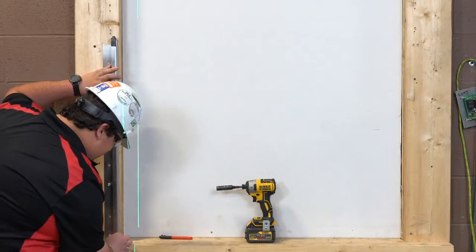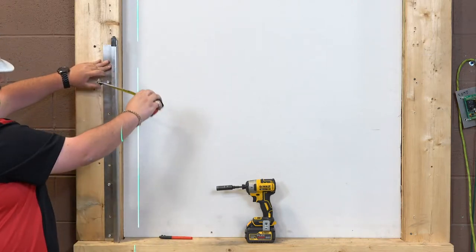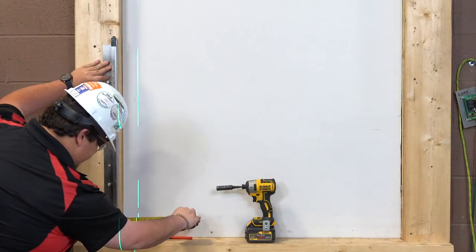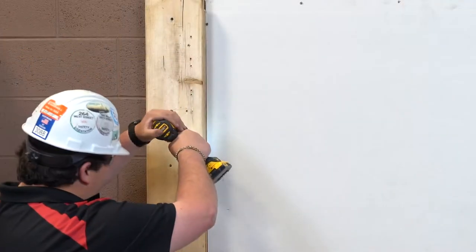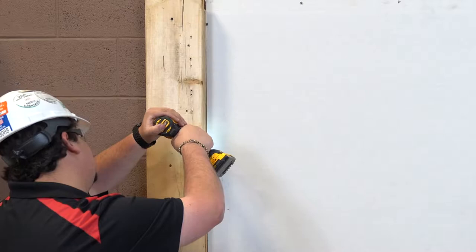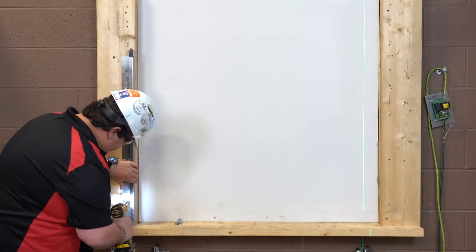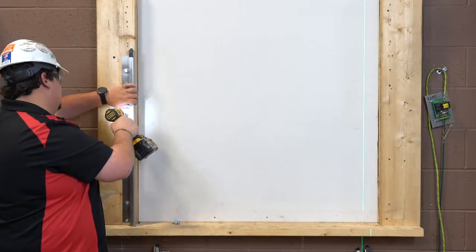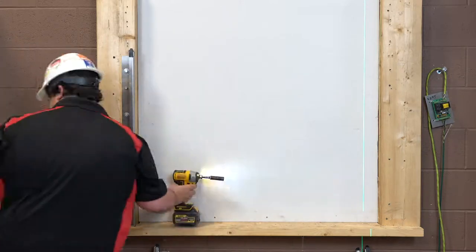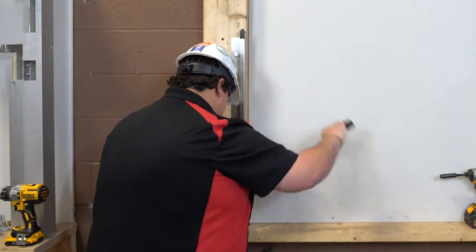Place the fascia side guide against the scribe line. Check the top of the guide for level and mark the location of the wall fastener mounting hole. Drill mounting holes for the wall fasteners and fasten the guide with the hardware provided. Check the job construction drawings for the required wall fasteners. Finally, tighten the wall fasteners to the recommended installation torque in the torque specification table in Section 6 of the Installation Manual.